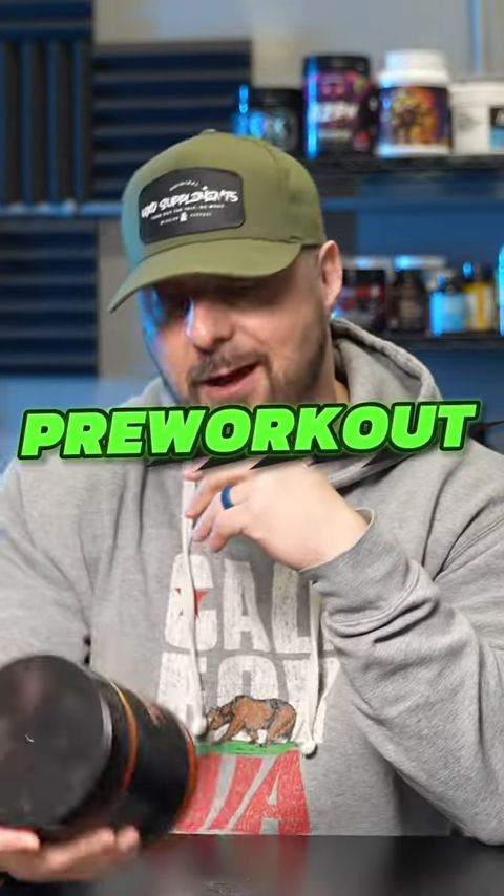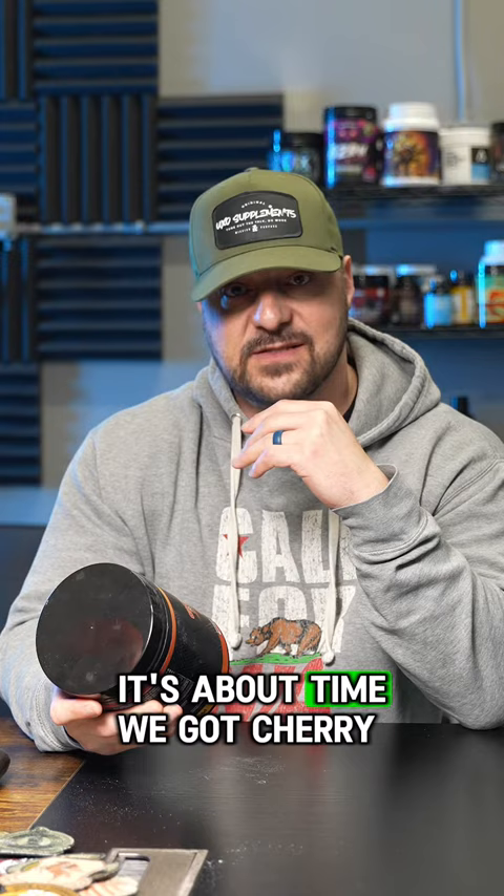This is the biggest pre-workout scoop I've ever taken. Today we're breaking down Gorilla Mode, the newly reformulated pre-workout — it's about time. We got cherry blackout flavor.